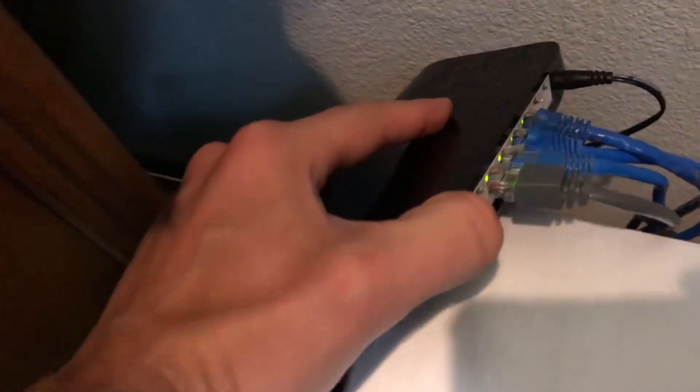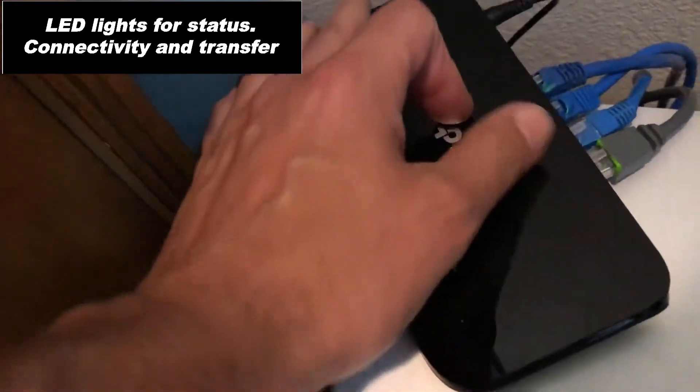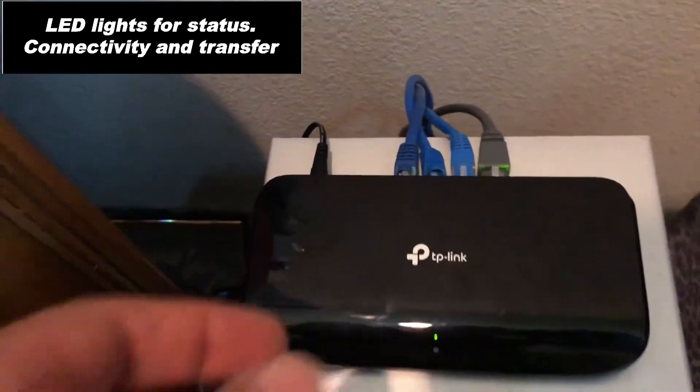They blink on the back side which is unusual — usually you do it on the front side. But if you ever suspect you have a dead port or something, it will be black or dark — it's just off.